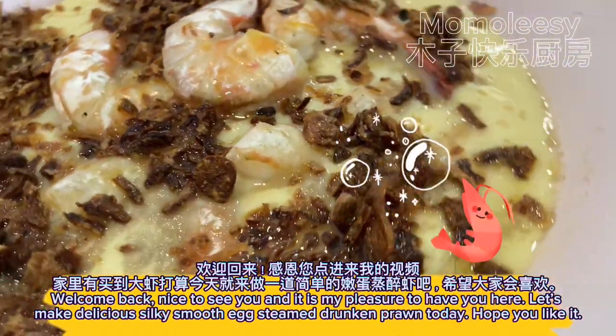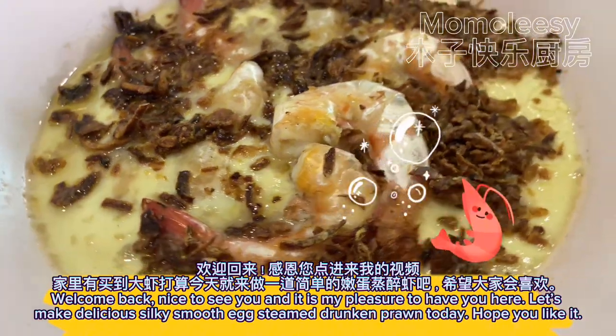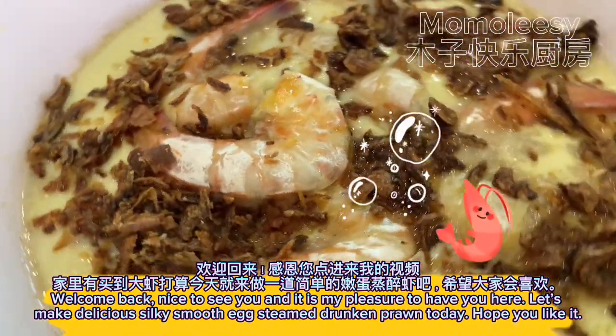Welcome back, nice to see you, and it is my pleasure to have you here. Let's make delicious silky smooth egg steamed drunken prawn today. Hope you like it!